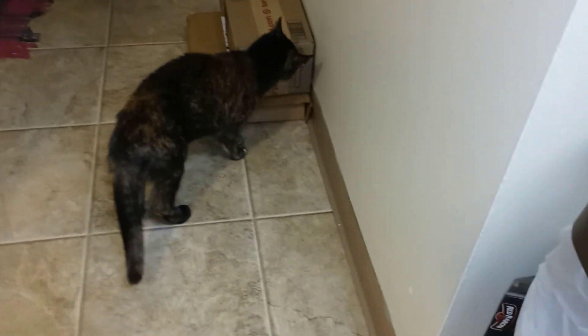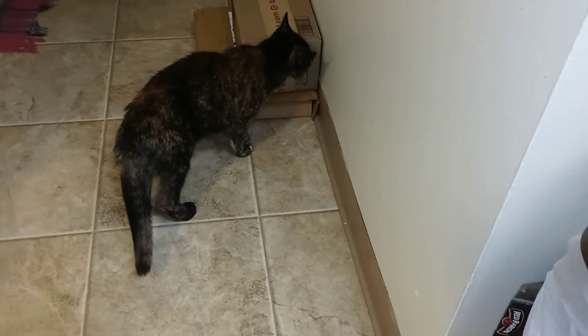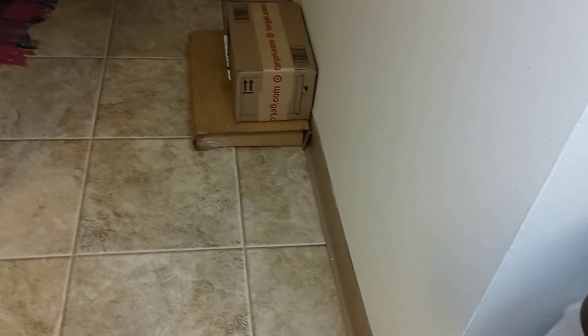And here's little Binks. I'm trying to get the packages — I bought her some treats, that might be what she smells. What are you trying to mess with those packages for? Okay, you guys, thank you for watching, and bye-bye for now.